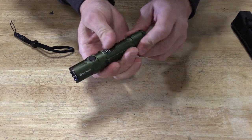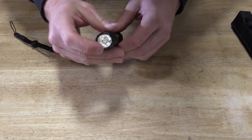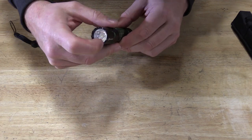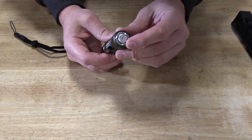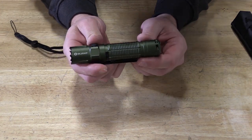You have good grip in the middle that works well with gloves and bare hands. There's knurling that would help you in self-defense situations and can also serve as a glass breaker, along with the back of the light.